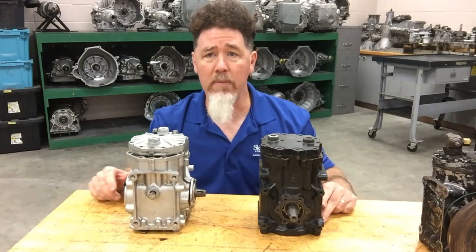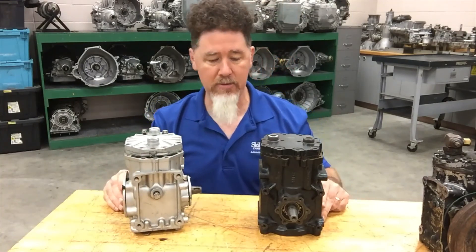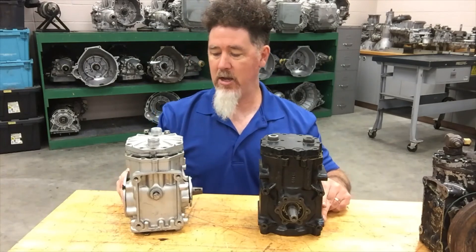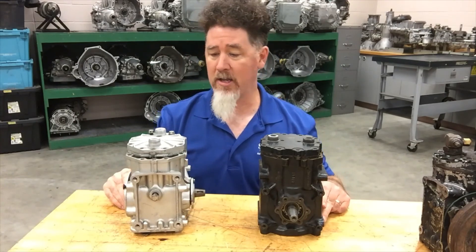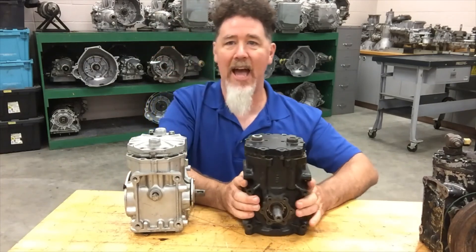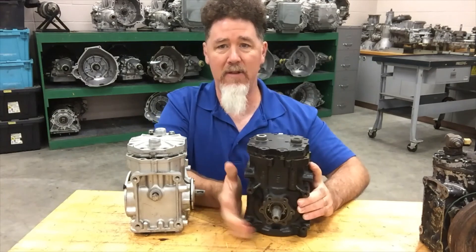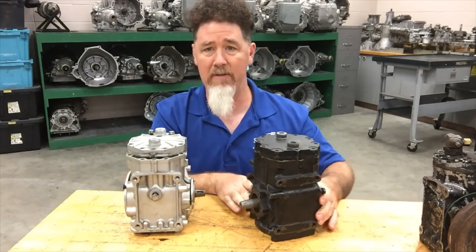The first compressor I want to talk about is the good old-fashioned inline compressor. I've got two types here: a York and a Tecumseh. One is a Ford that is a cast iron compressor — the thing is very heavy. It doesn't even have the clutch on it, it's extremely heavy.